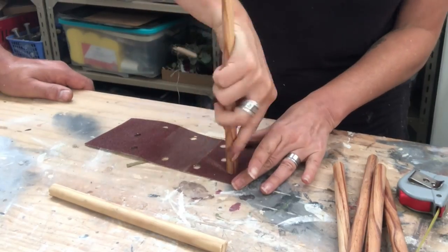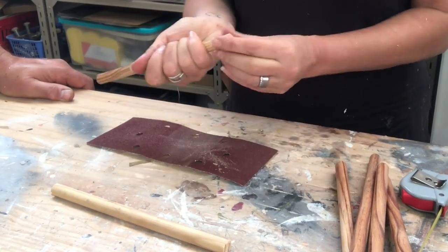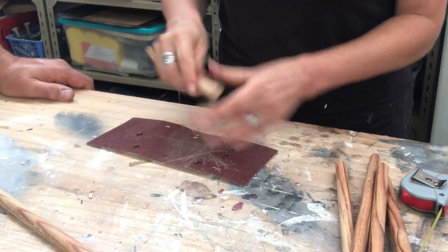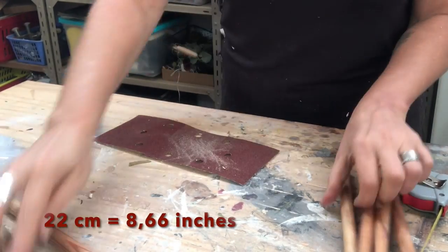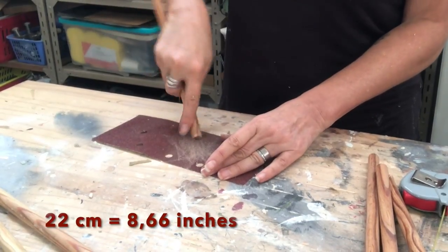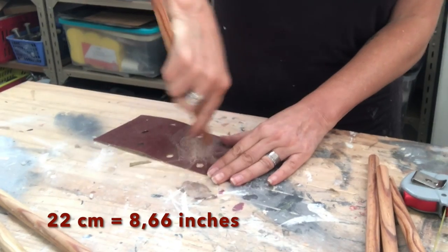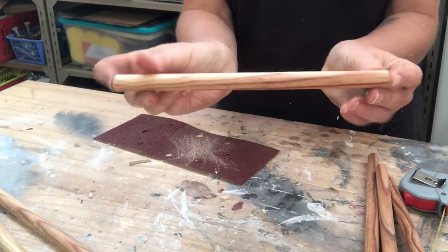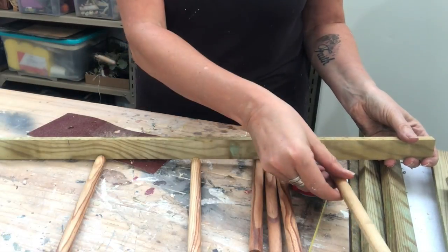Then I sand off the edges to remove all the splinters. These dowels are 22 centimeters each and I will have three on each ladder. It will look something like this.